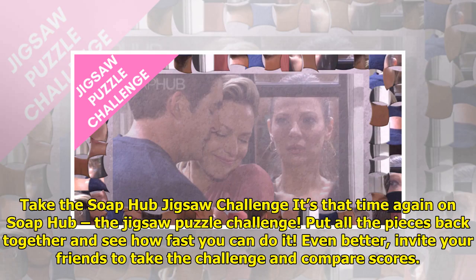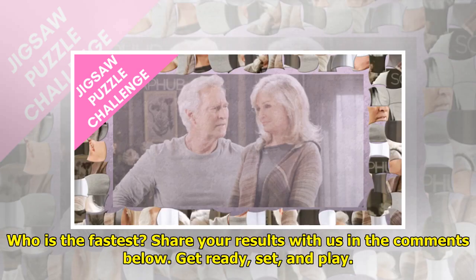Take the Soap Hub jigsaw challenge! It's that time again on Soap Hub — the jigsaw puzzle challenge. Put all the pieces back together and see how fast you can do it. Even better, invite your friends to take the challenge and compare scores. Who is the fastest? Share your results with us in the comments below.